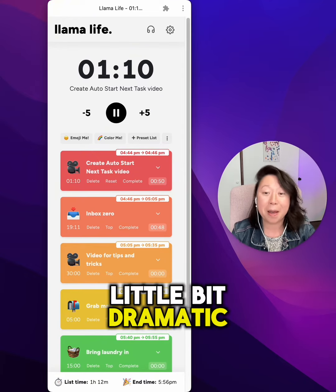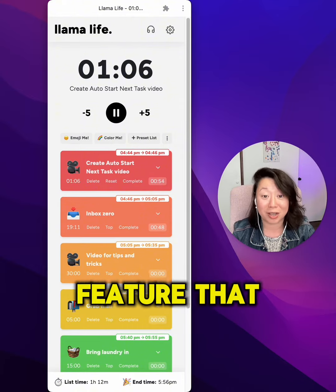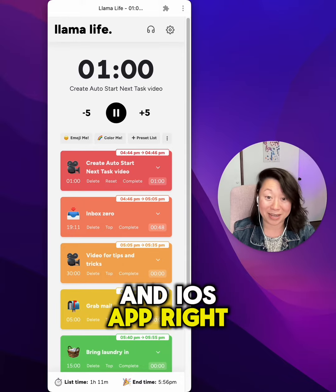I'm being a little bit dramatic, but if you're someone who often forgets to start the timer, we do have a feature that you may find super helpful, and it's available on both desktop and iOS app right now.